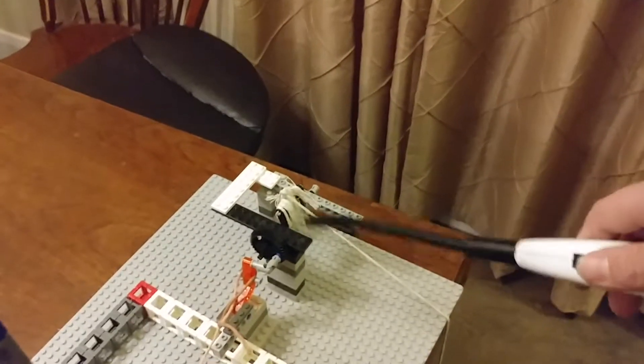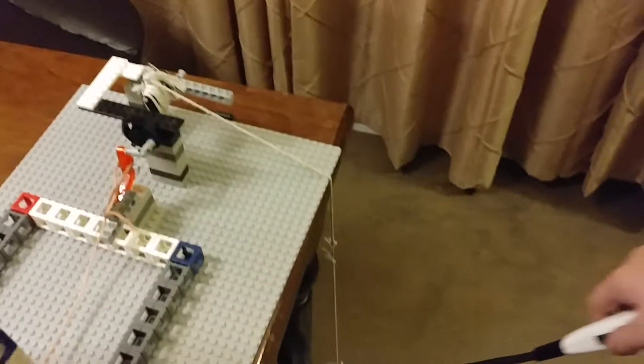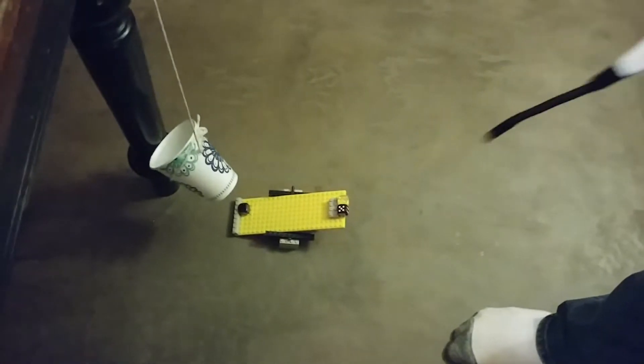Which will let this gear spin, which will unweave this, which will send the cup farther down, which has a magnet in it, which will pick up that magnet, which will send the dice flying.